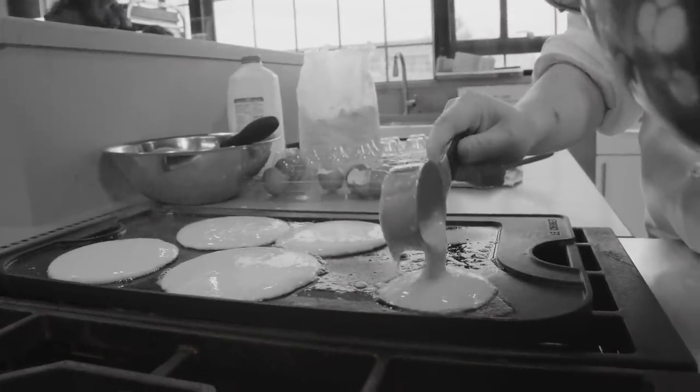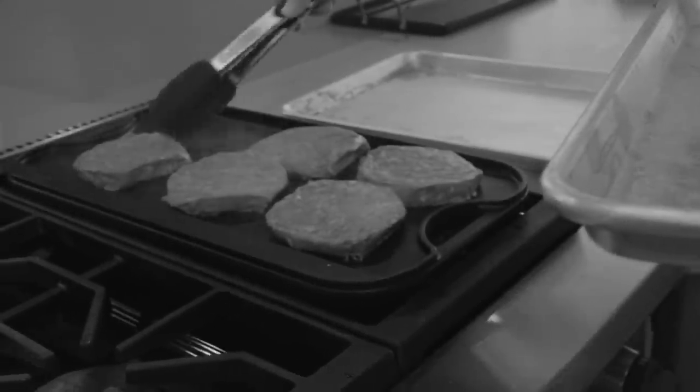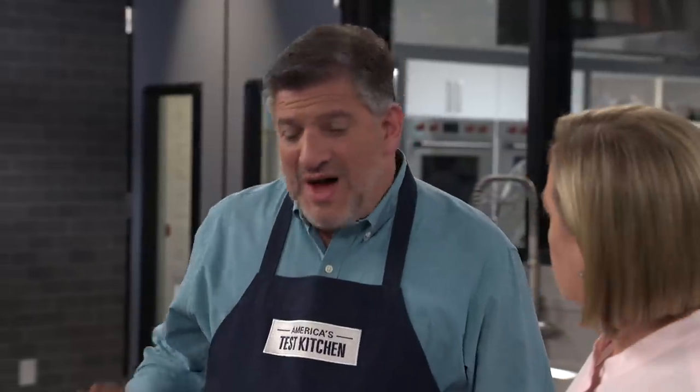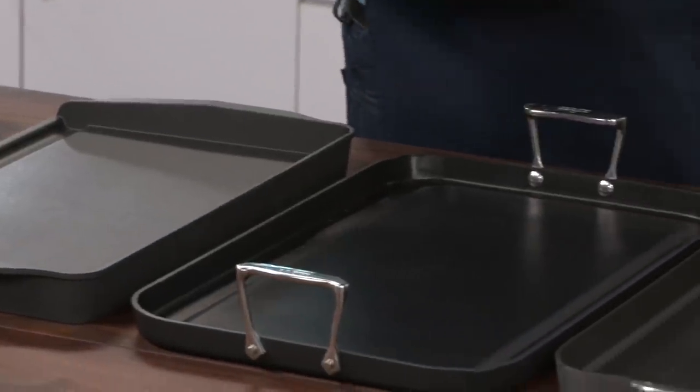The tests included pancakes, eggs, and really big hefty half-pound pub burgers, all cooked at various heat levels. Testers also did abuse testing — taking a metal utensil and scratching the surface 25 times to see how they survived. Surprisingly, the cooking performance between aluminum, cast iron, and carbon steel was not that different. But aluminum had certain advantages: it's a really good heat conductor, responsive to changes in heat, heats up and cools down quickly. The aluminum pans were roughly three to six pounds.